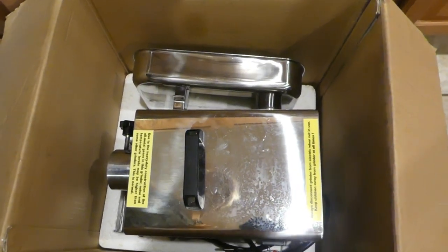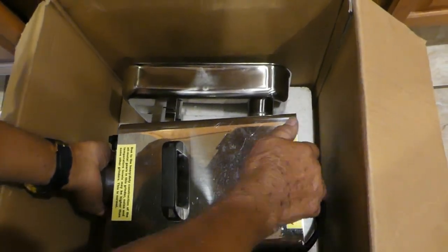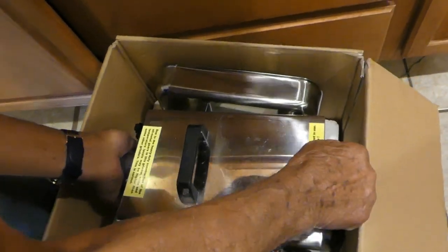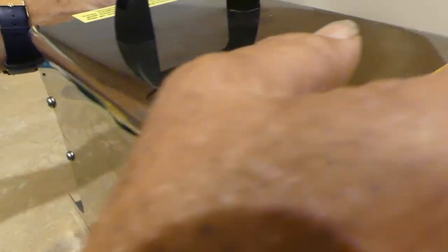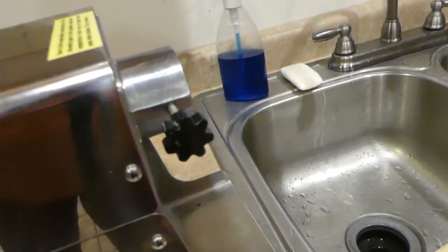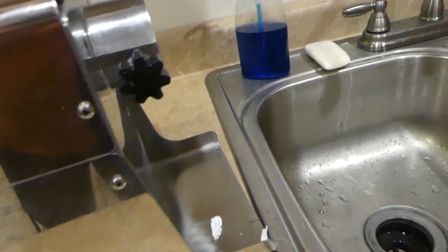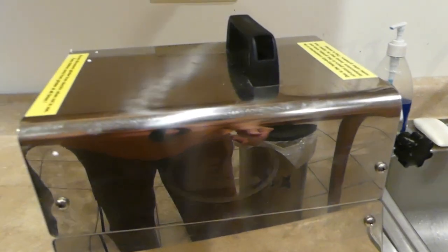Underneath that we have the main grinder unit. The old guy is helping me get it out — this is pretty heavy. We set that up on our counter facing this way because this is the sink right here, and it's just easier to have the sink here to hold a bowl and to be able to work around.